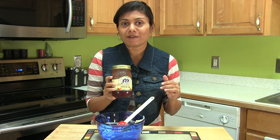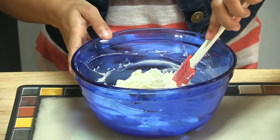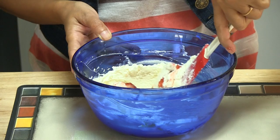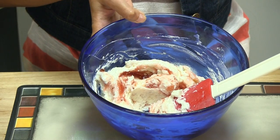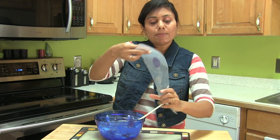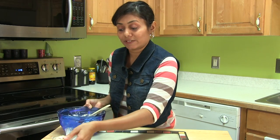Here I have strawberry jam — just about one and a half tablespoons. Once you add the jam, don't stir too much. I just want a kind of swirl like this. Now here I have a piping bag ready to stuff. Let's put this on the side for now.